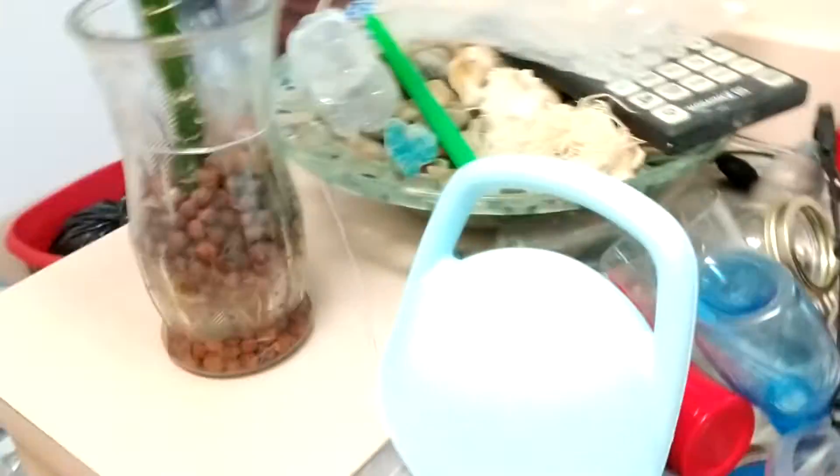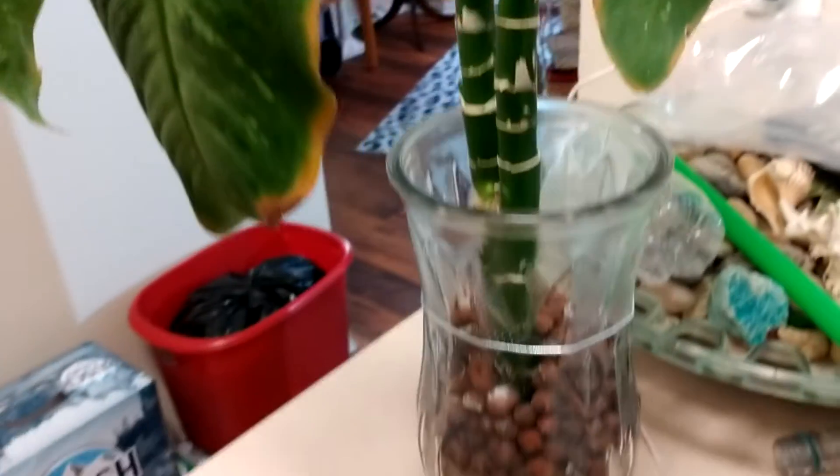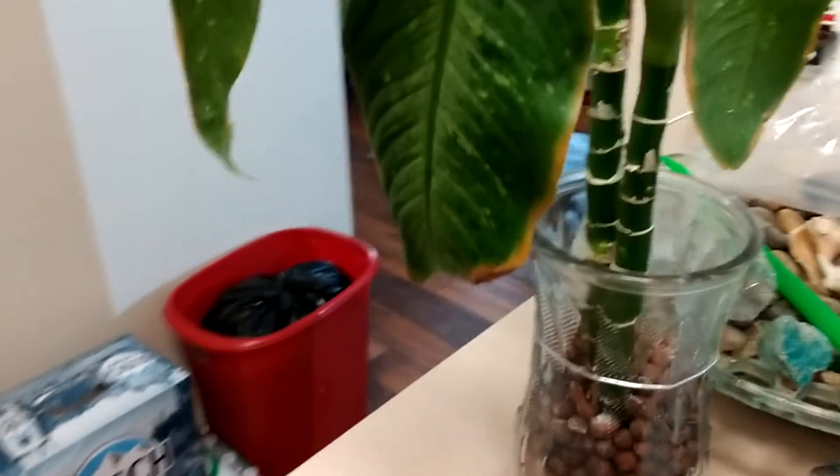What I'm gonna do here — because she will get spider mites if you're not careful, and I just saw a spider web on her — so I'm gonna cut her off up here.